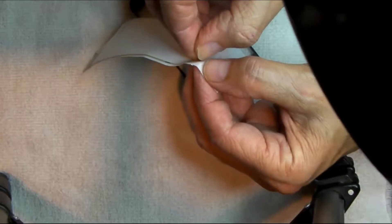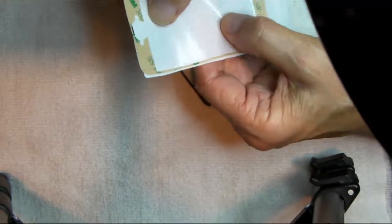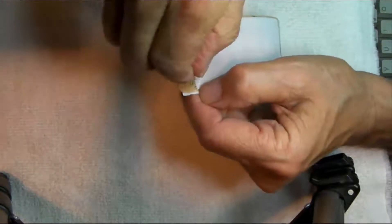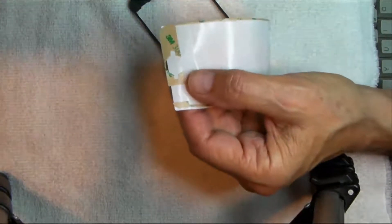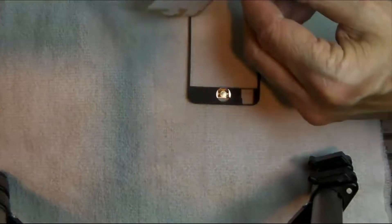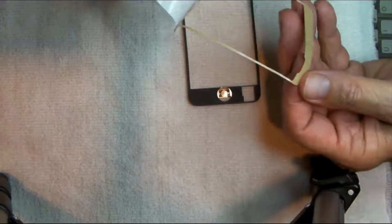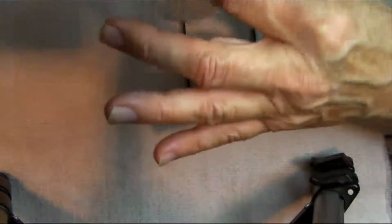If I just peel off this piece here and leave the stickum on there — and get this little piece away too. This is going to lay down here like that, so I've got to peel this off. All right, I'm going to try and drag that down here.